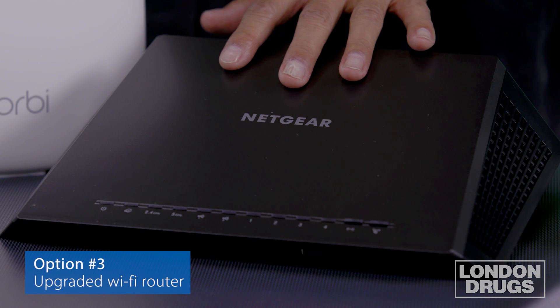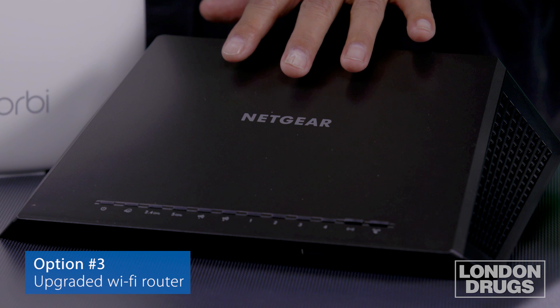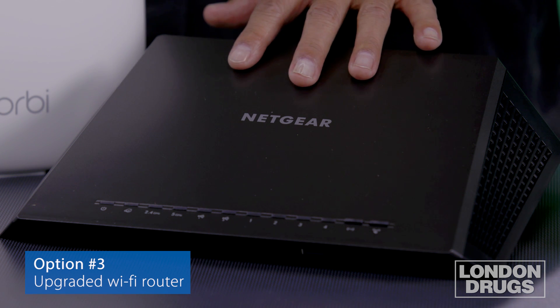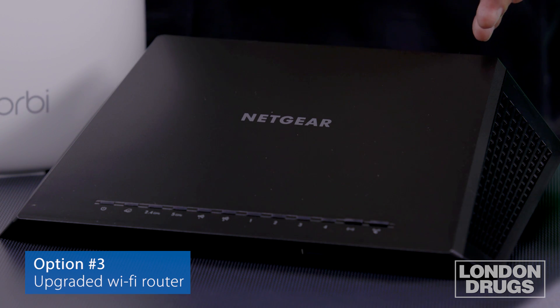Now if you do gaming, you stream video and you have a lot of devices in your home, you probably need to upgrade your router. You simply plug the original router into something like this, which is a Netgear R7000 Nighthawk router. This will support a lot of gamers, a lot of video streaming, and it can light up a much larger house or apartment compared to the one you got from the service provider.